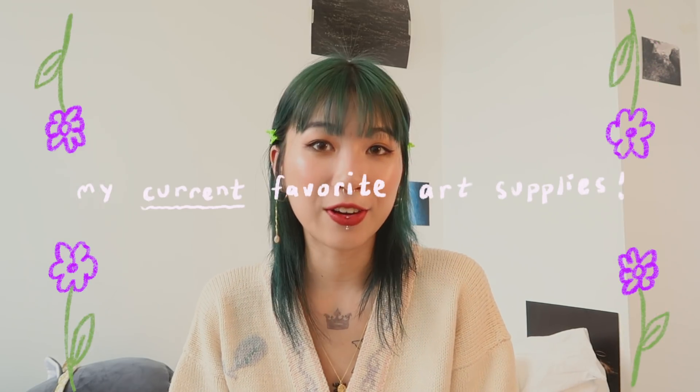Hey guys, it's Jasmine. Today I'll be talking about my favorite art supplies currently. I took notes to remember what to say. First of all, I wanted to mention that I am a sophomore painting major and I am attending Pratt Institute in Brooklyn, New York.